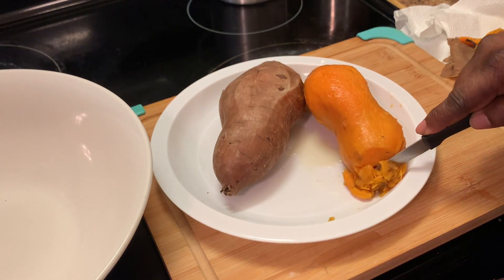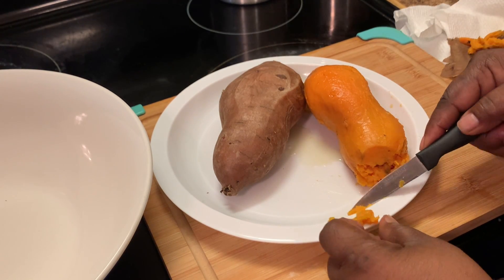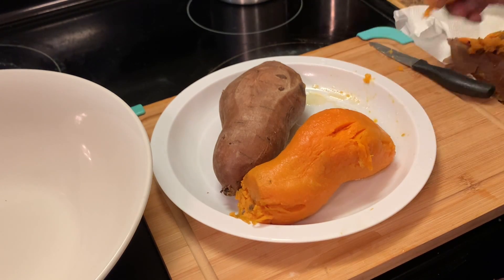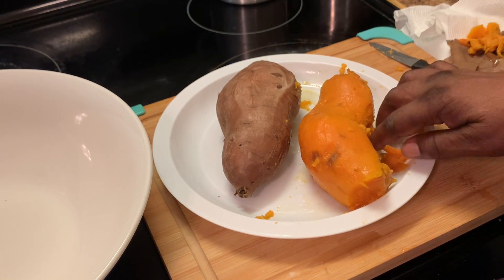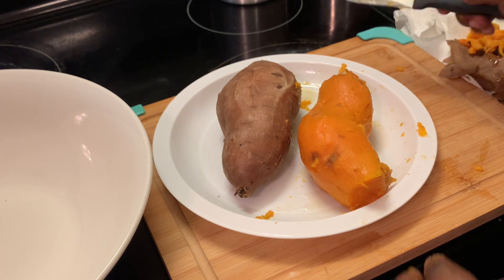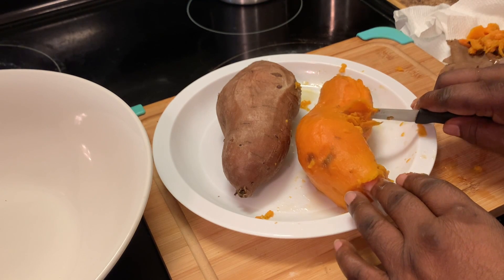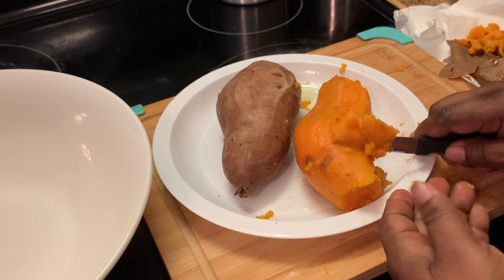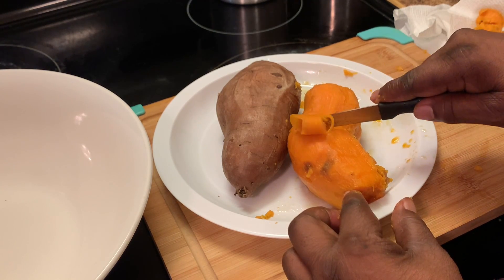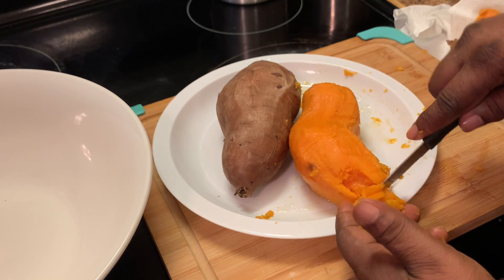Here I'm cutting off the dark part of the ends — I always remove those. Make sure to remove as much of the strings as you can, but this is optional. Some people say they don't mind the strings, but if you don't want them in your sweet potato pies you can always remove them. This will help to remove some of the strings, but not all of them.